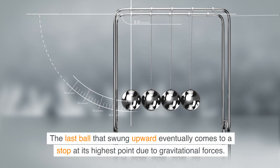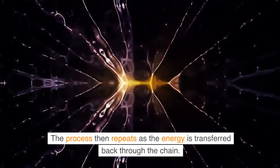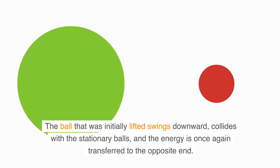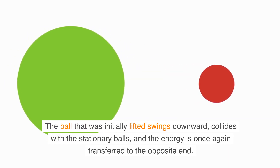Repeating Process: the last ball that swung upward eventually comes to a stop at its highest point due to gravitational forces. The process then repeats as the energy is transferred back through the chain — the ball that was initially lifted swings downward, collides with the stationary balls, and the energy is once again transferred to the opposite end.